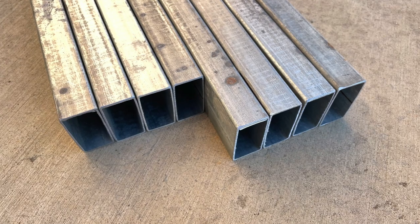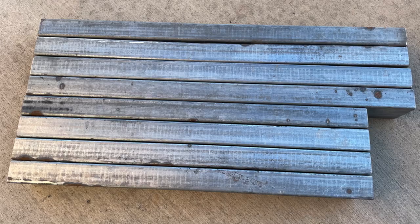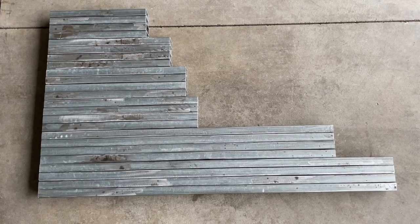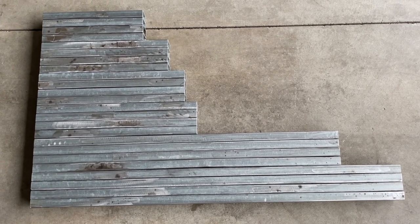Once I got all the parts and pieces cut, this is everything I needed in order to build the frame of this welding table. Got them all lined out — pretty accurate cuts with the portable bandsaw.